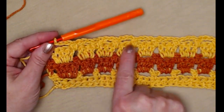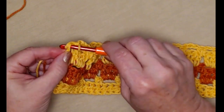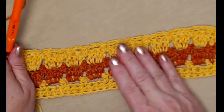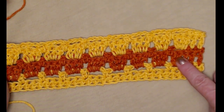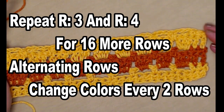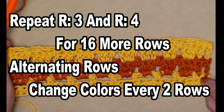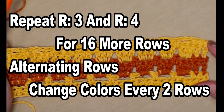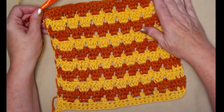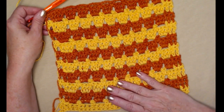I've stitched it across — nine loops — and I'm going to single crochet in those last two stitches. I'll change colors again. What we're going to do is continue to repeat rows three and four for 16 more rows, alternating the rows and alternating the colors every two rows. That's what gives us the striping effect for the washcloth.